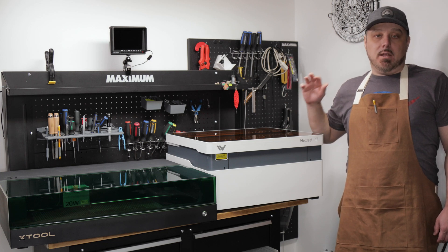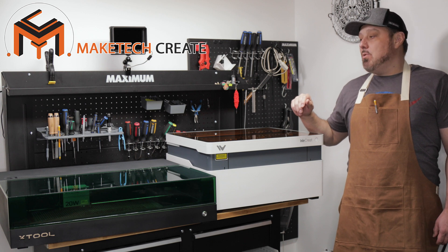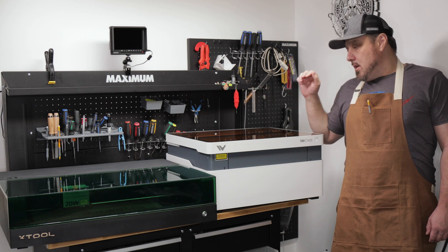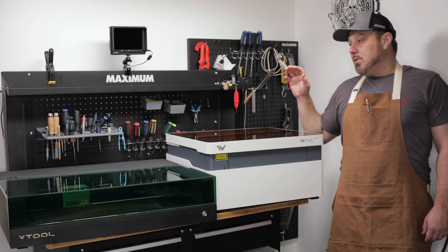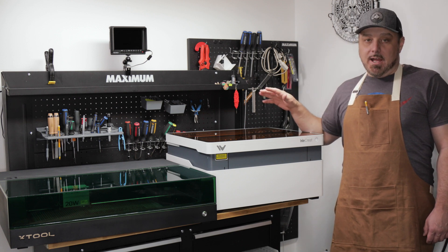Hello everyone and welcome back to Maytech. Today we are going to do a comparison video between the 20 watt Xtool S1 and the 20 watt WeCreate Vision, and towards the end of the video we're also going to do some tests where we compare both the accuracy and the detail of these machines, so make sure you stick around for that.